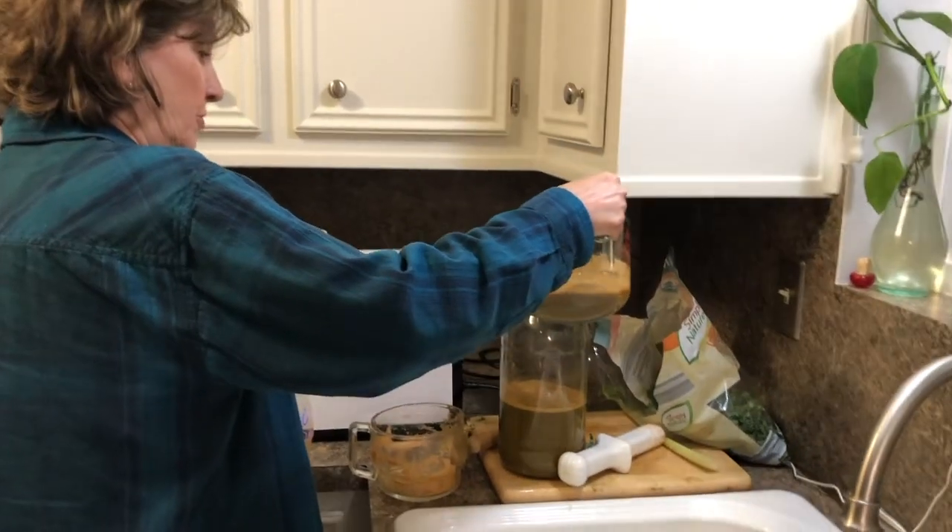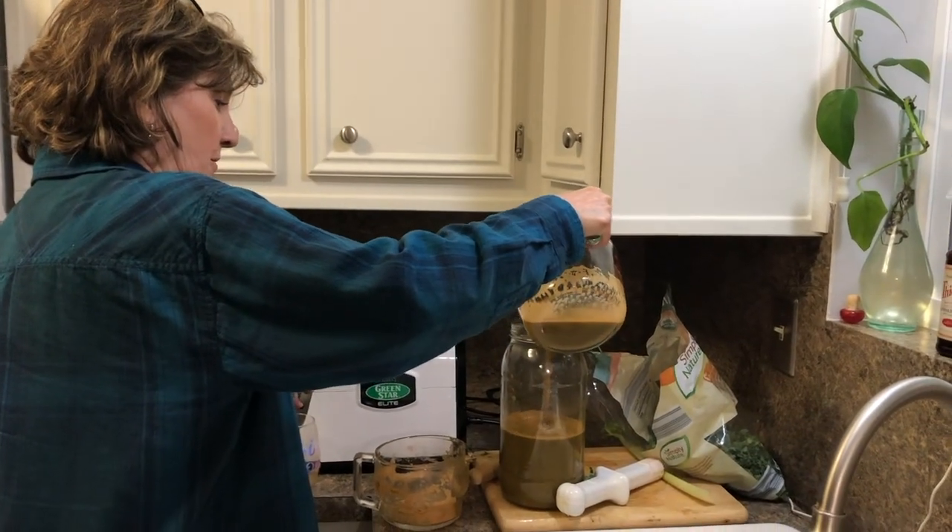Then I just pour it all into one big jar so that I can have it all day tomorrow.